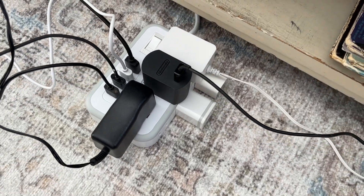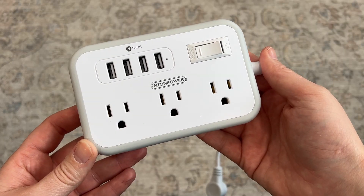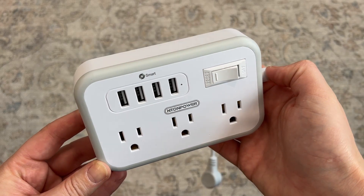This power strip can have 10 items plugged into it all at once, and it has a power switch and a built-in circuit breaker, so it will always protect you against overloading it and it'll automatically switch off when it needs to.